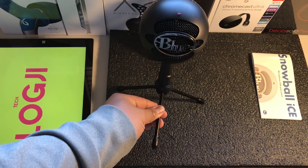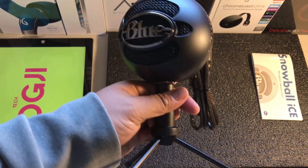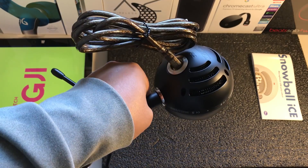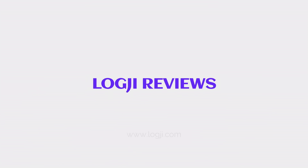Just a shout out — make sure you hit the subscribe button, hit the like button, and comment on what you want to see next. I'm going to come out with a couple of reviews on these microphones and see how it goes. There we go. Signing out — the Blue Snowball microphone. Signing out. Logi.